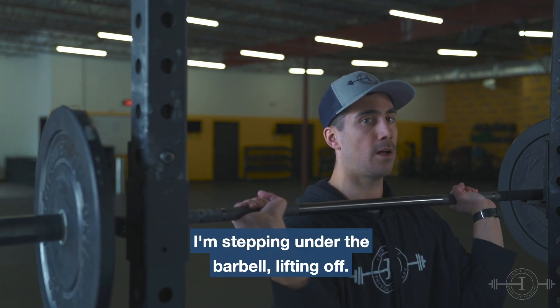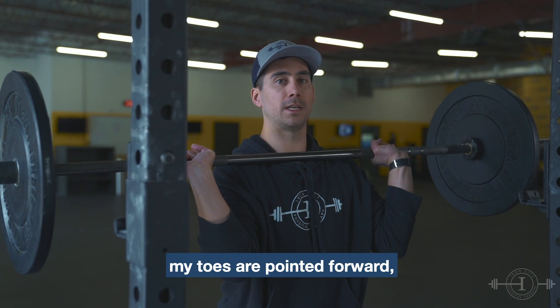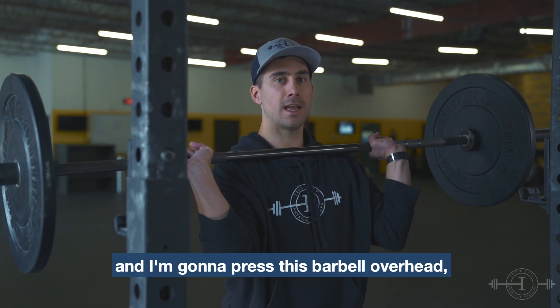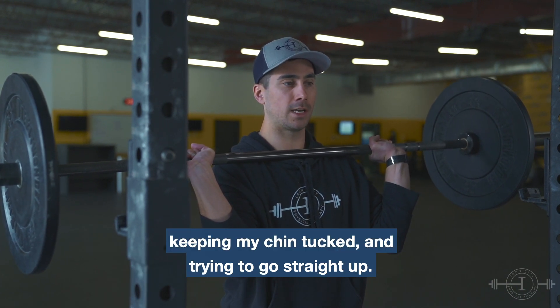I'm stepping under the barbell and lifting off. My feet are shoulder width apart, my toes are pointed forward. I'm screwing my feet into the ground and I'm going to press this barbell overhead, keeping my chin tucked and trying to go straight up.